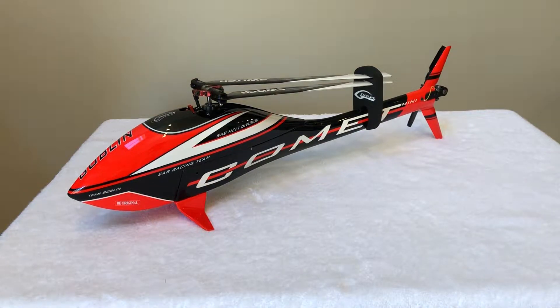I am selling a used SAB Mini Comet Helicopter. It has a total of 11 flights.